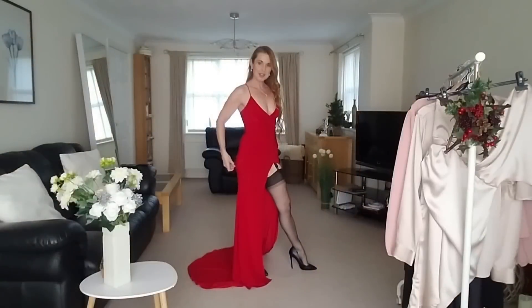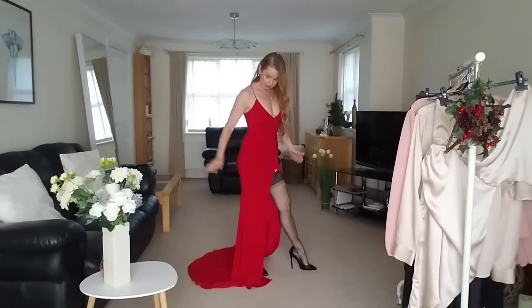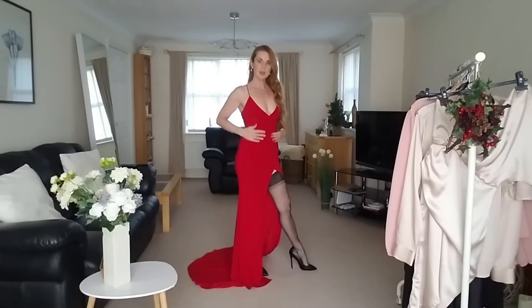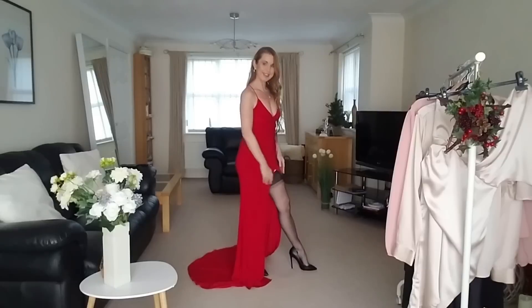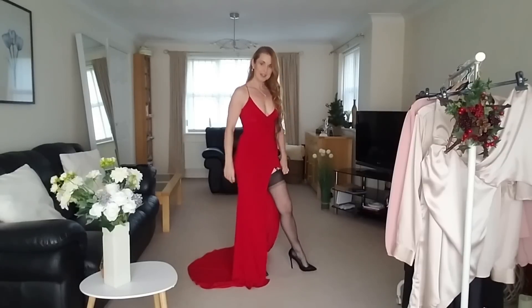A stunning red dress. This one is to the floor — very figure-hugging, v-neck at the front, cross-over at the back. And the same nylons.